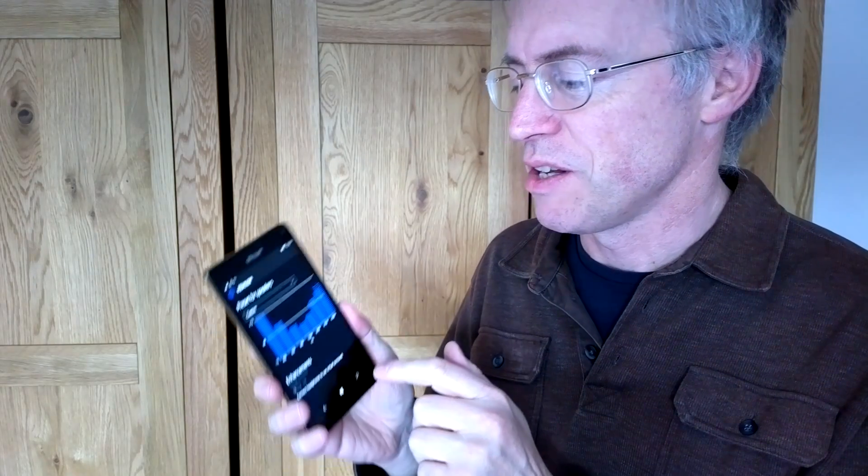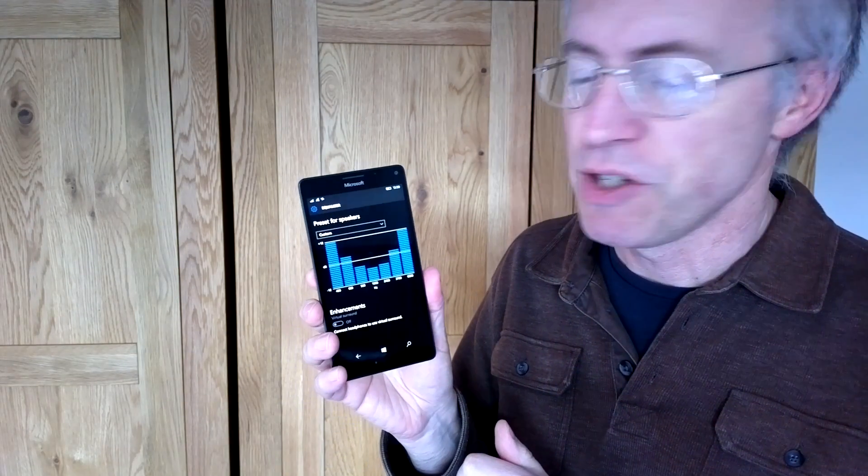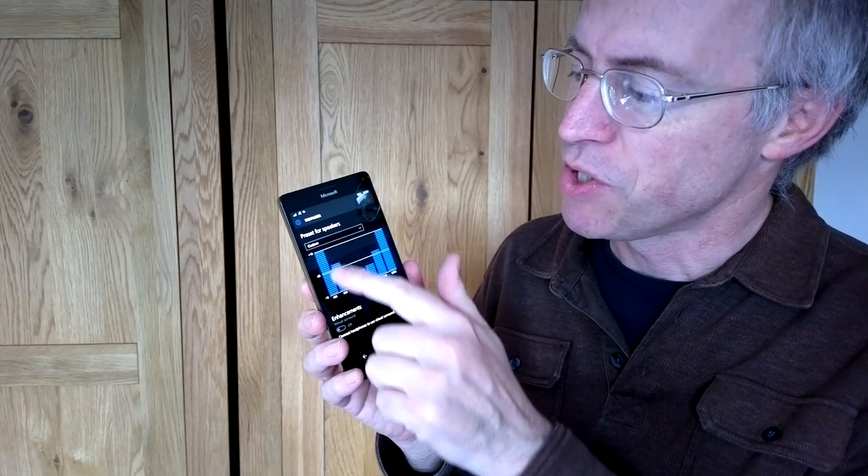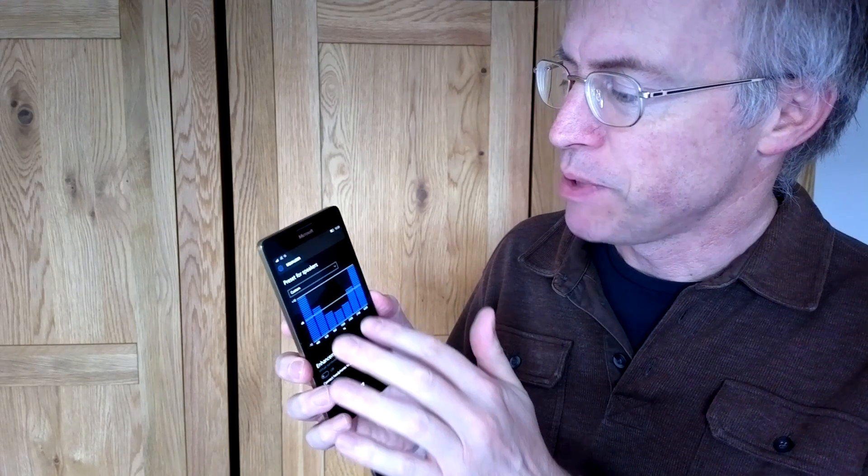So I'm going to select a custom preset that I've done myself by dragging these sliders up and down — creating a kind of U-shaped curve, with masses of bass up to plus 12 dB on the very bottom and very top — and I'll try playing music again.